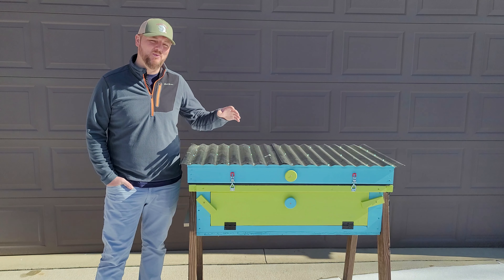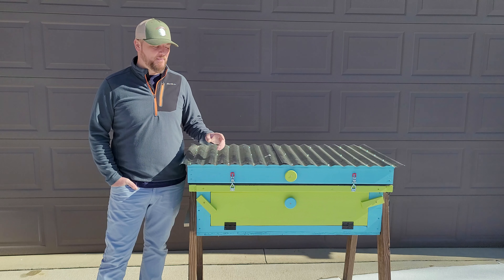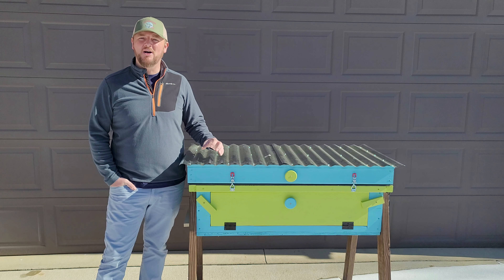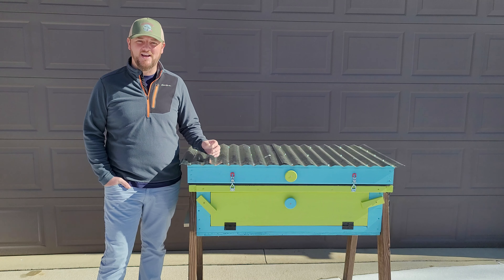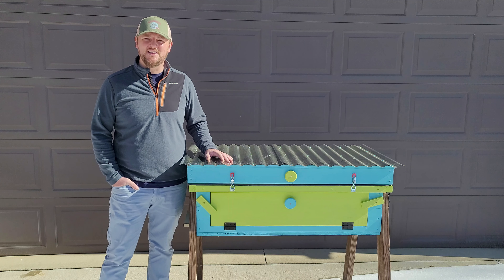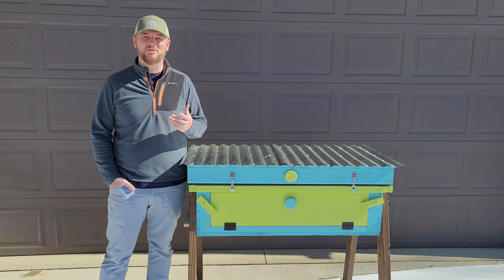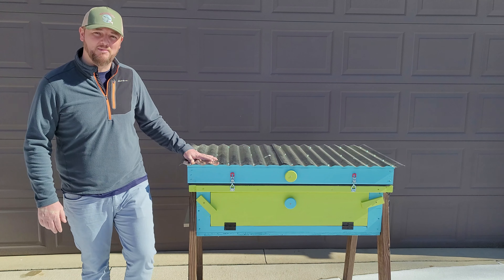Today I wanted to show you one of my projects that I did over winter — my horizontal hive. But this hive is actually an observation horizontal hive, which is a little different. It's different from any other observation hives I've seen. I took samples from other observation hives and kind of tweaked some things. So let me show you what's going on in here, give you the details, and if you don't mind, leave me a comment or two. Give me some feedback, let me know what you think.